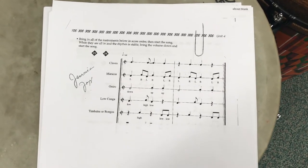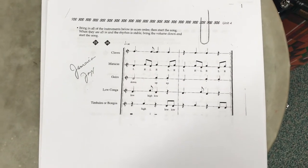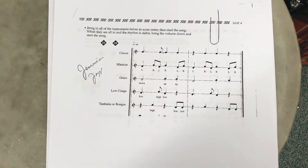For Jamaican Jazz, we are not using the percussion parts written. I am using this extra page of percussion parts for the percussion jam and the entire song.